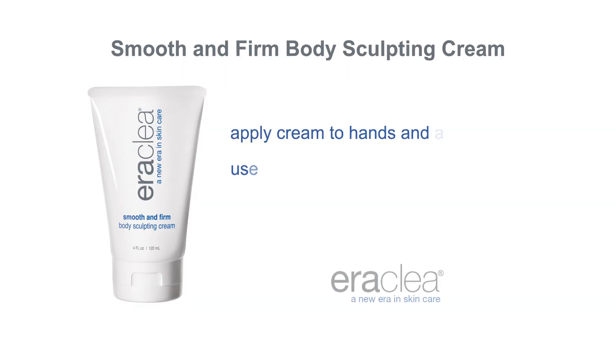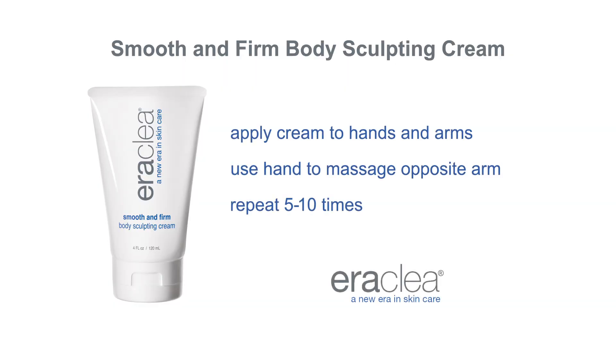Smooth and Firm Body Sculpting Cream Arm Massage. Apply cream to hands and arms. Use hand to massage opposite arm. Perform each movement 5-10 times.